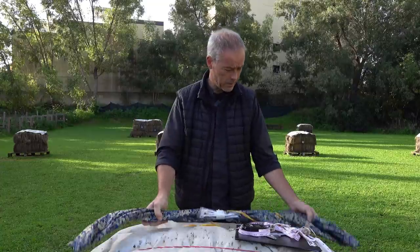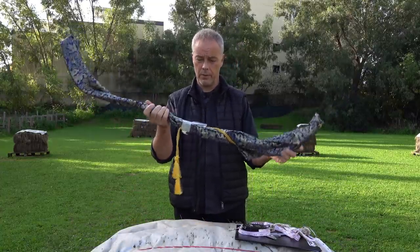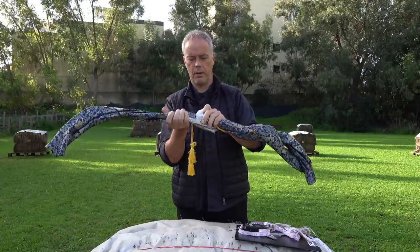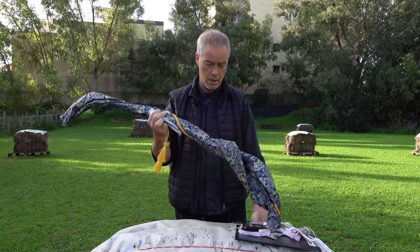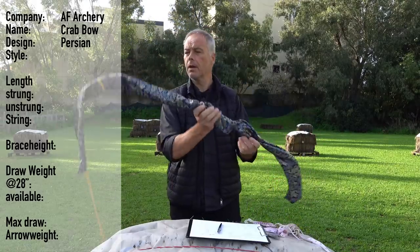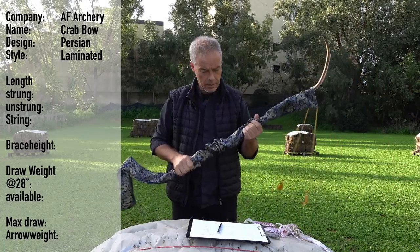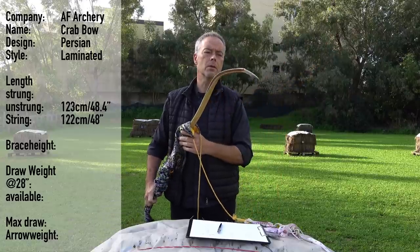A beautiful morning in Malta and today we have another bow from F Archery — I was really looking forward to this one. It's their version of the crab bow, Mughal crab, Persian bow, however you want to call it. So you get a bow, sleeve, and a string. It's a laminated bow. The bow length is 123 and the string length is 122 centimeters.